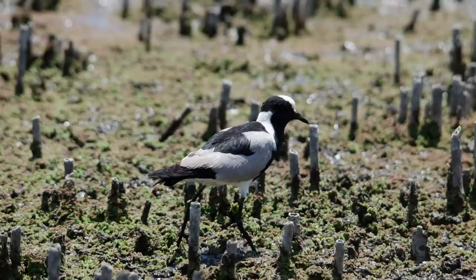The blacksmith plover mostly forages on foot, running around and scanning the area for small terrestrial and aquatic invertebrates. Their diet includes insects, worms, dragonfly nymphs, insect larvae, beetles, ants, molluscs, crustaceans, and occasionally some plant material.